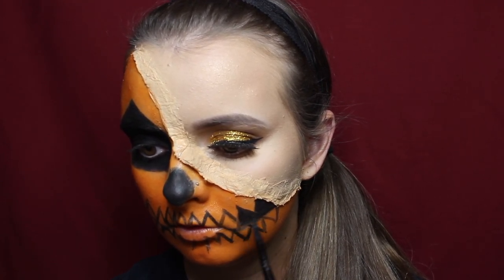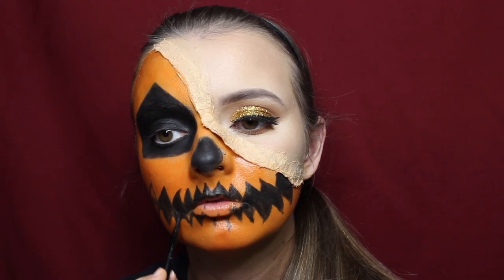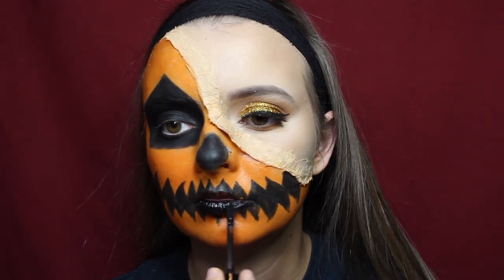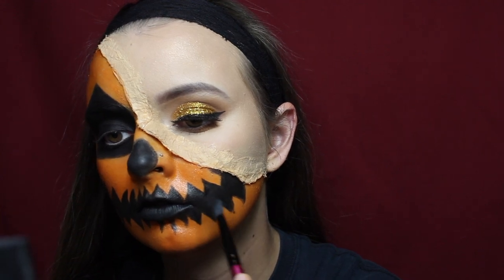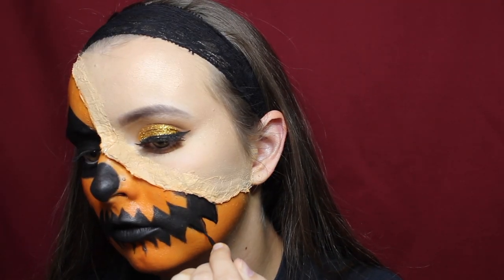To fill in the teeth I used the same gel eyeliner, then went in with a Wet n Wild matte liquid lipstick to cover my lips. If all you have is face paint you can use that, but I prefer lipstick — it's more comfortable, less drying, and lasts longer. After filling in the entire mouth area, I went in with a black eyeshadow to set everything down and prevent smudging. I also used a liquid eyeliner to clean up mistakes and make everything look more precise.